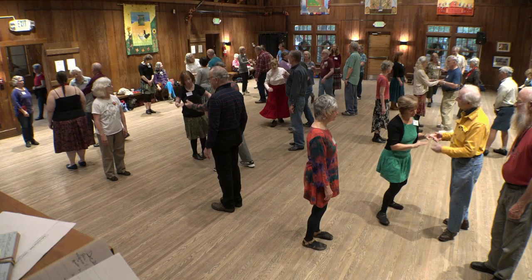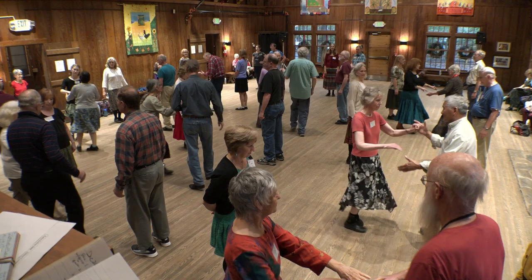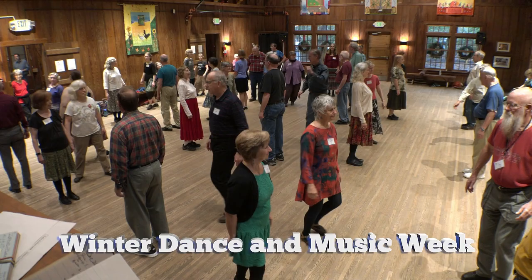Ones lead down. Lead back up. Big turns single away from each other into your home place. Twos lead up. Lead back down. Big turns single away from each other and dig in your home place.